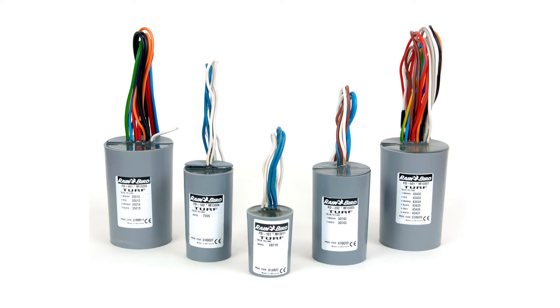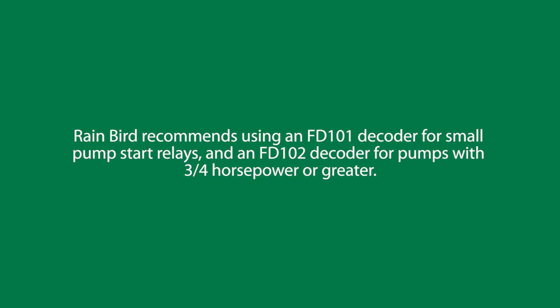The Rainbird PSR series pump start relay is guaranteed to work with Rainbird decoders. Rainbird recommends using an FD-101 decoder for small pump start relays and an FD-102 decoder for pumps with three-quarter horsepower or greater.